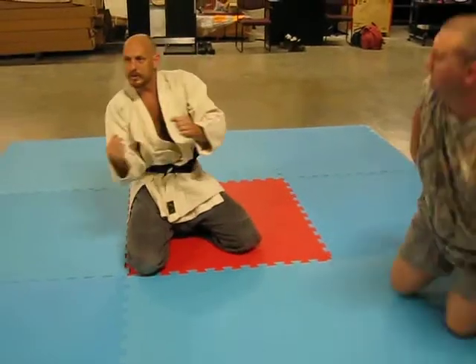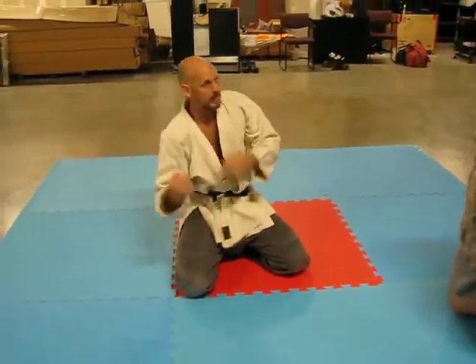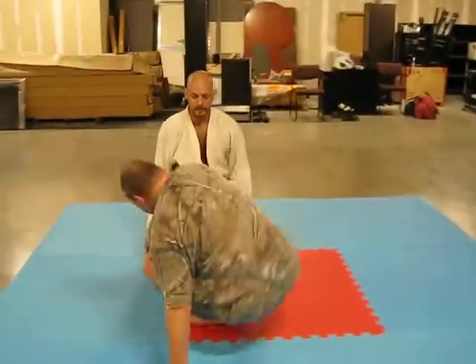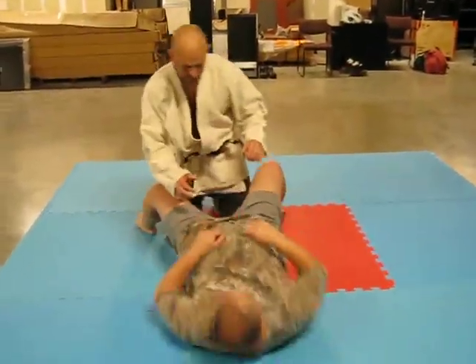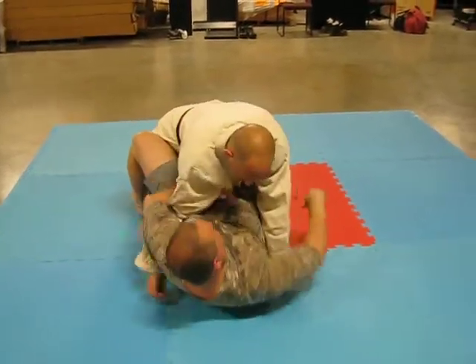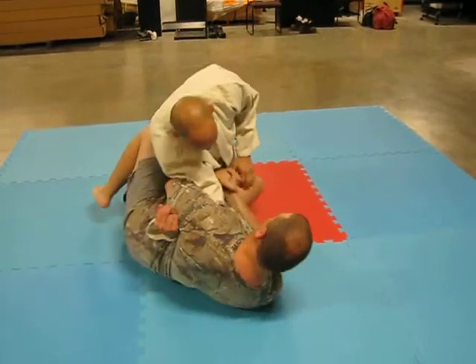We're going to use our torso to make the twist — that's going to be the top of the locker again. Sit back here so we have concrete. One more.